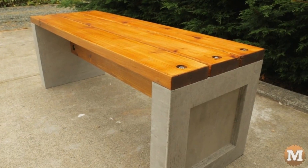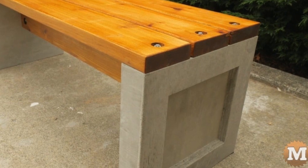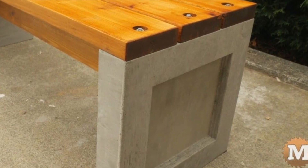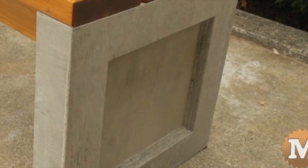Here is a picture of Kent's original design and build — a sharp-looking cedar bench with two heavy concrete legs. Where I decided to customize this is in the inset area of the concrete.